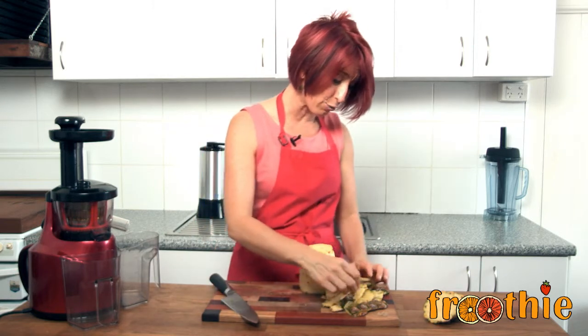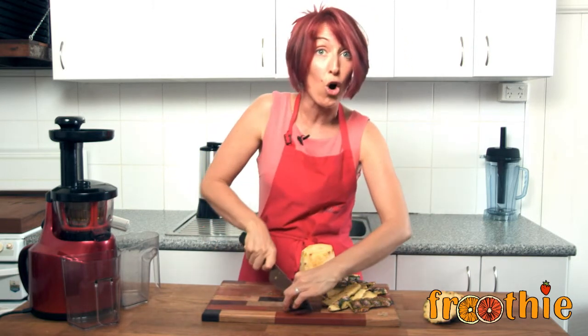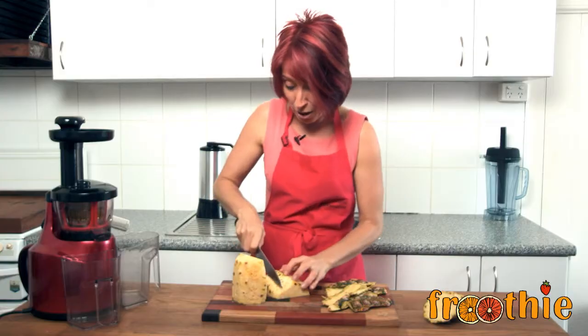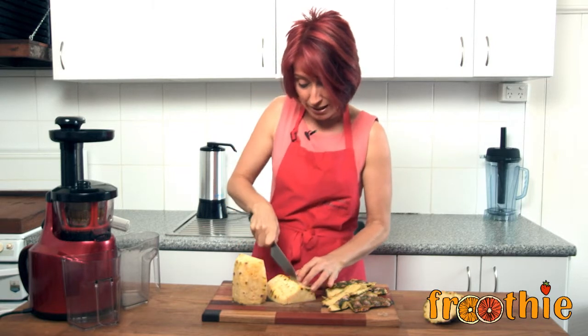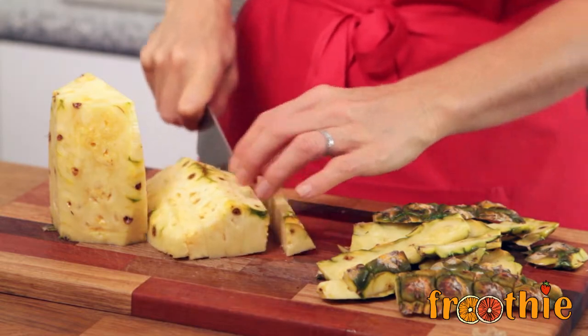Pineapple is absolutely great for you. When that pineapple goes from its green colour to a really bright orange colour, it has more bromelain. Bromelain is always present in pineapple and is an ingredient that helps with digestion, so it's very, very good for you.